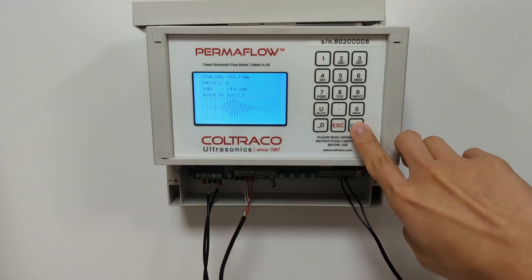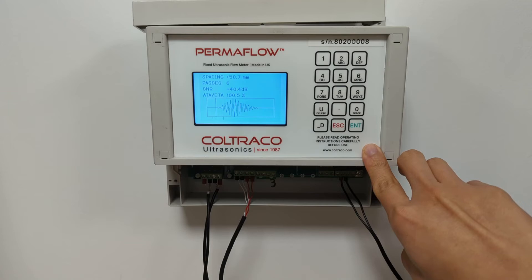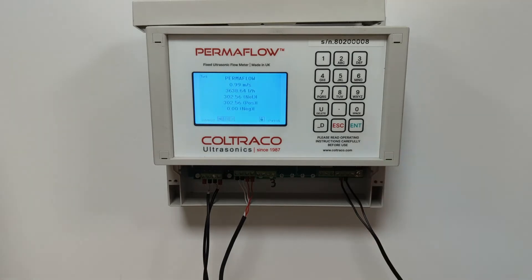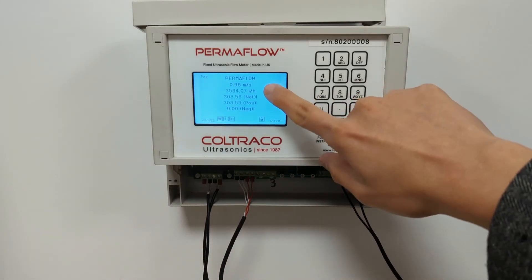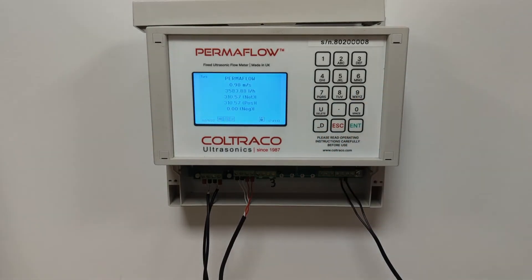Once you are confident that your installation is correct, you may proceed to the next screen, which will show you the flow measurement. We have the flow velocity measurement in meters per second and the flow rate measurement in liters per hour, as well as the totalized flow through your pipe over a period of time. You can choose to change these measurement units into any units suitable for your application.